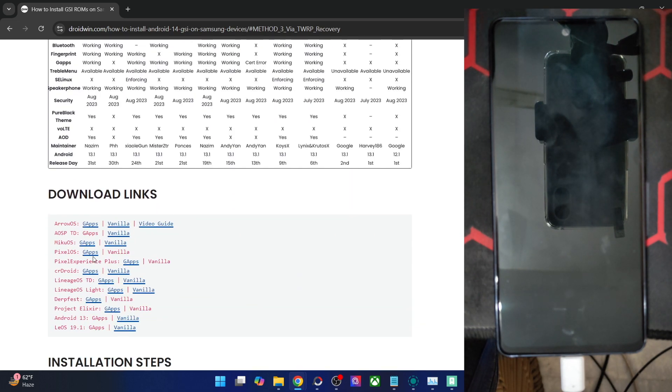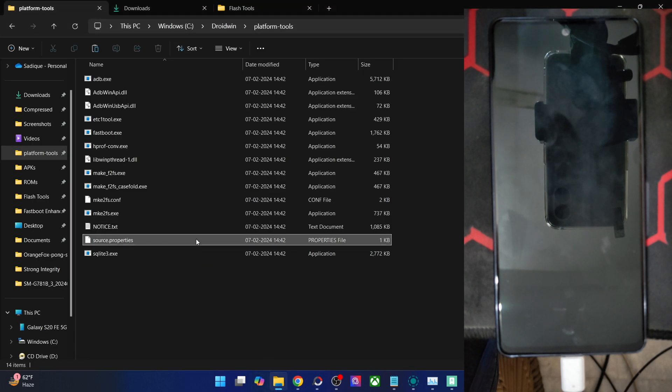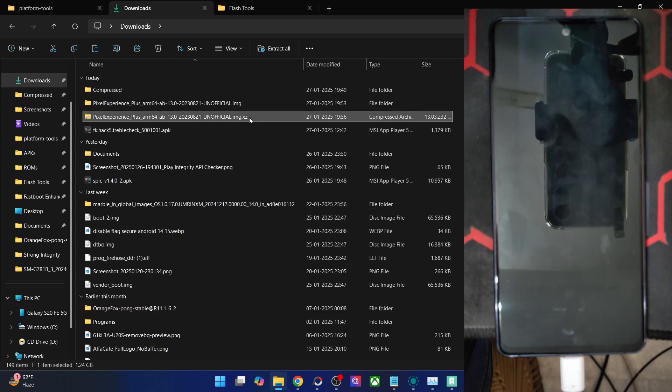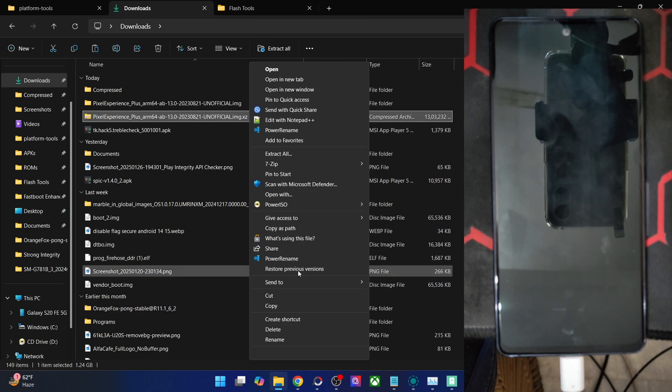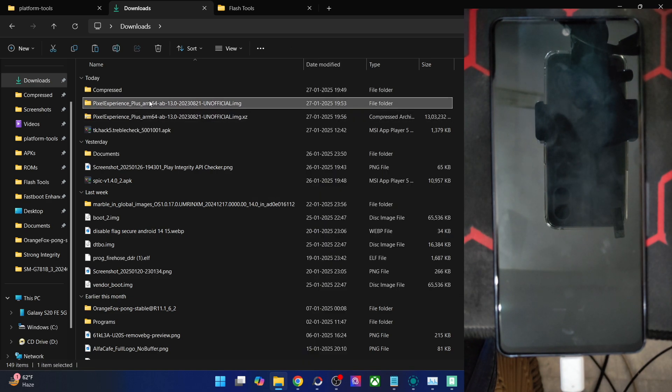Get hold of the Pixel Experience Plus GSI ROM from the link. Once you have it, extract the GSI ROM. The GSI ROM will be in .img.xz format, so you have to install 7-Zip to extract it. After installing 7-Zip, right-click on the xz file, go to Show More Options, then 7-Zip, and extract to the Pixel Experience Plus folder. With this you will get the IMG file.